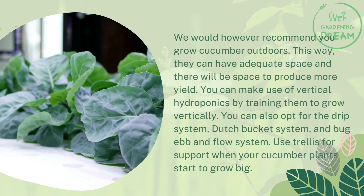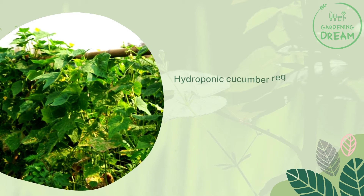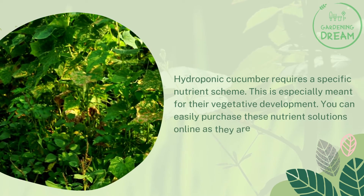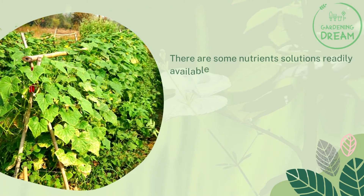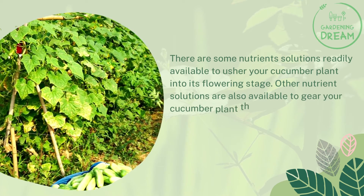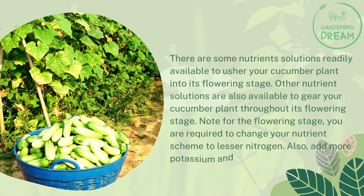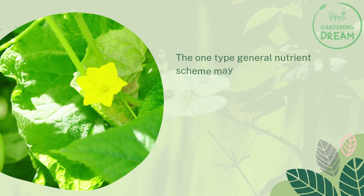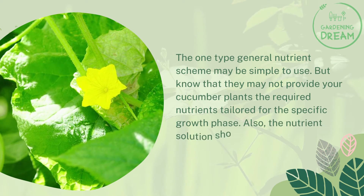Use a trellis for support when your cucumber plants start to grow big. Hydroponic cucumber requires a specific nutrient scheme, especially for vegetative development. You can easily purchase nutrient solutions online. Some nutrient solutions are designed to usher your cucumber plant into its flowering stage, while others support it throughout flowering. Note that for the flowering stage, you should change your nutrient scheme to use lesser nitrogen, add more potassium and phosphorus. One general nutrient scheme may be simple but may not provide the tailored nutrients needed for each specific growth phase.